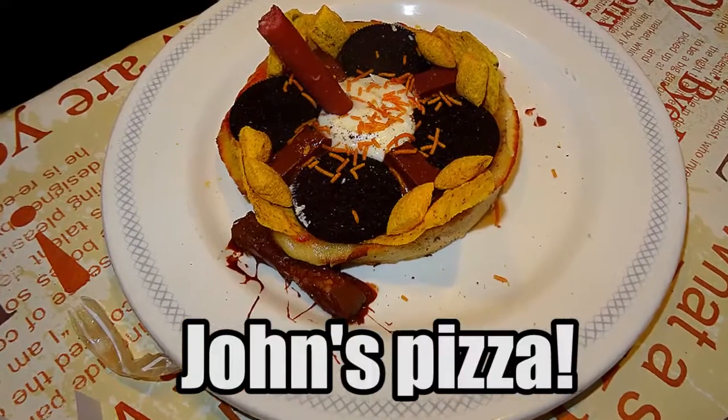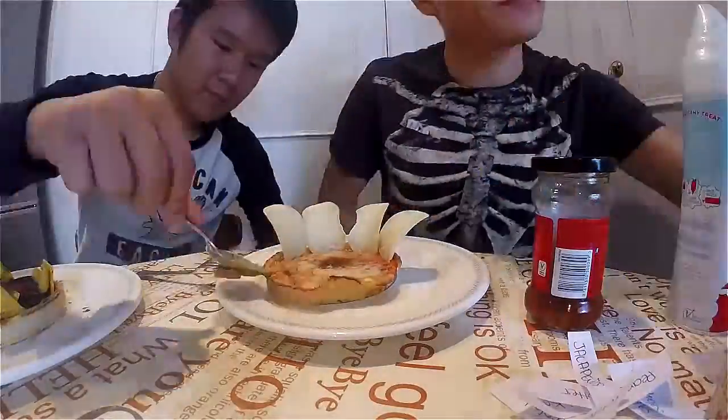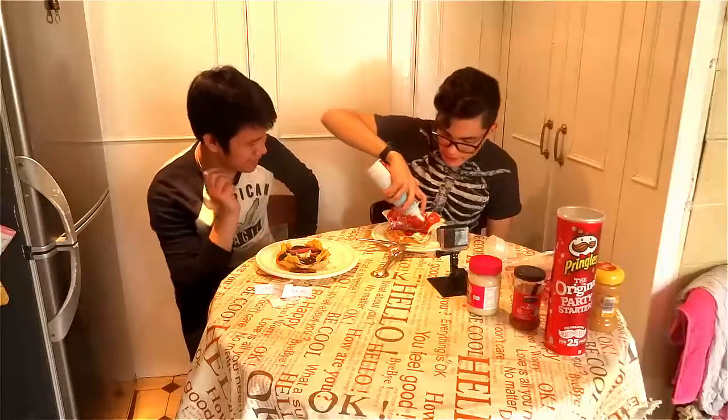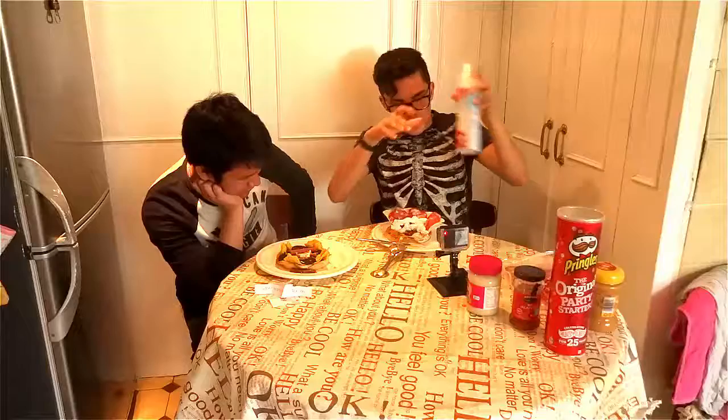So this pizza is done — take a look at this photo! All right, time for my pizza. Well done John, here I go. Time for the whipped cream. Yes — and it's done!